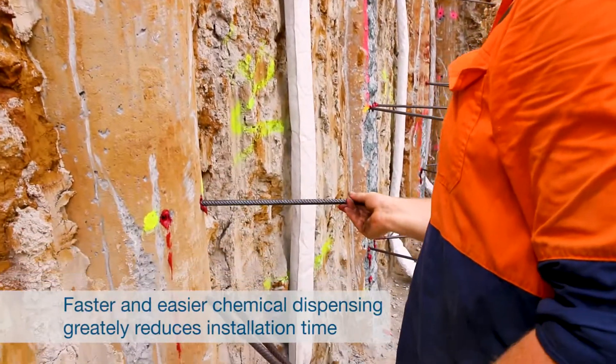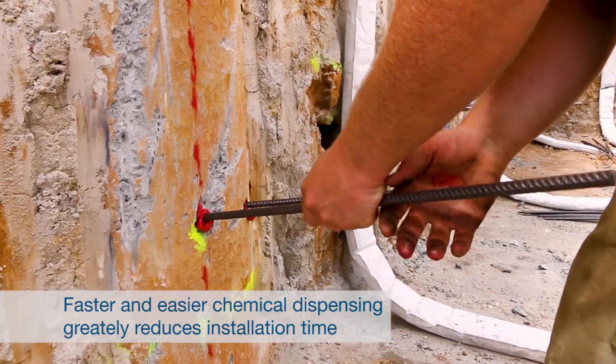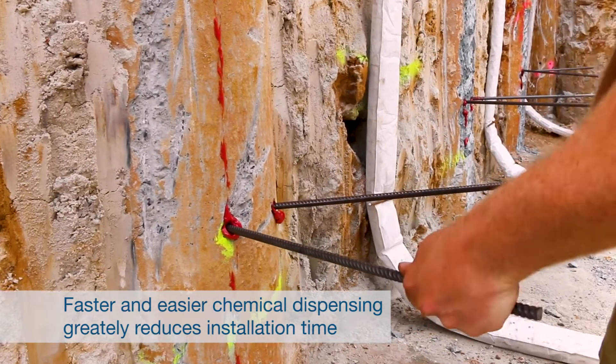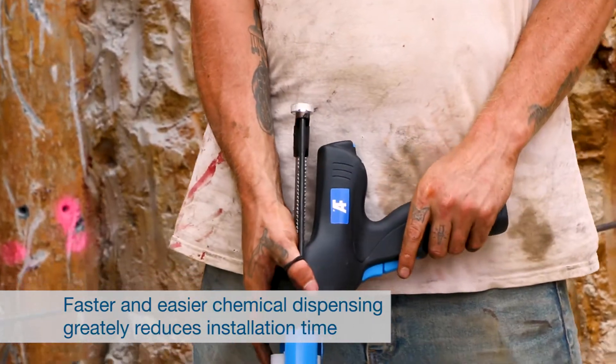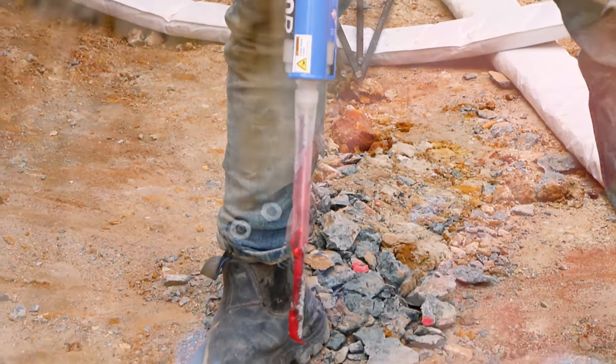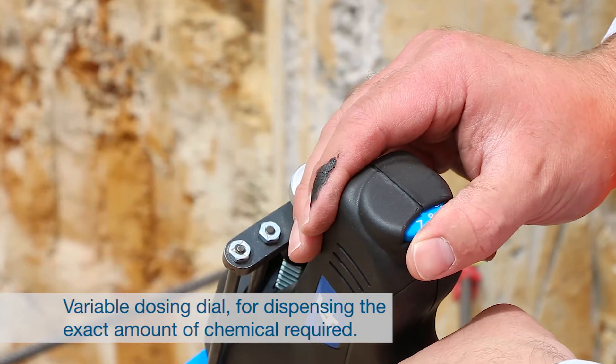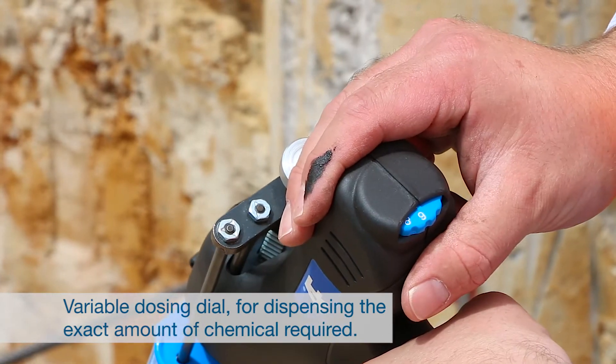The dispensing trigger is sensitive so very little finger pressure is required for dispensing. With the dosing dial you inject the same amount of chemical into holes across multiple applications.